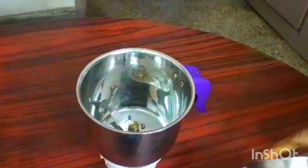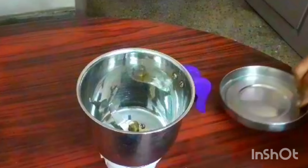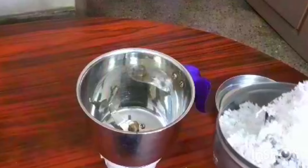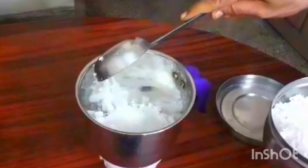First, use a mixer jar. Use 2 cups of sugar. Select two cups of sugar.